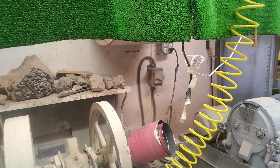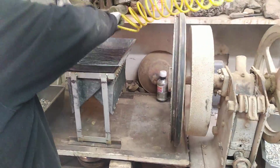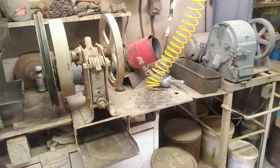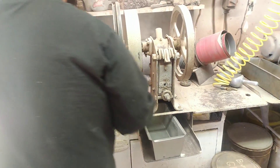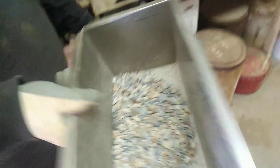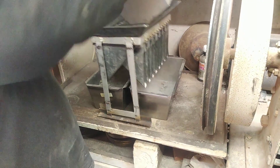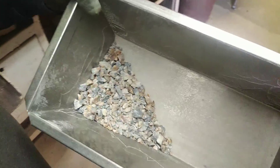We've got a fume hood in here to deal with the dust, and everything is blown off to minimize cross-contamination. That's about how much we put through the pulverizer — this is what's actually going to go through the pulverizer and then be fused.